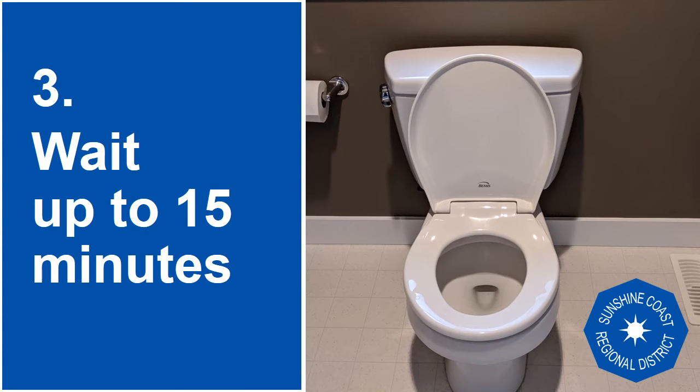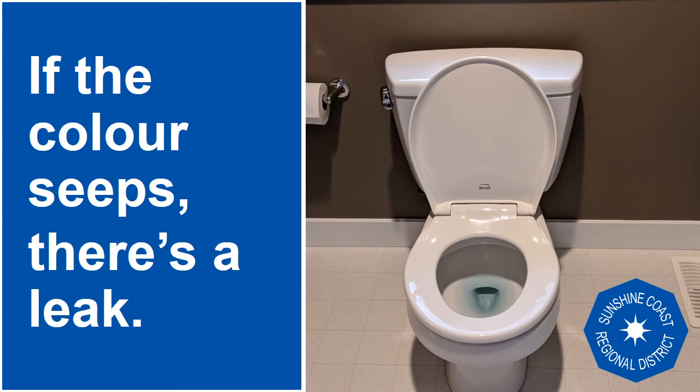Step three: wait for up to 15 minutes. Results will happen quite quickly for toilets with large leaks, and take a few moments longer for small leaks. If the colour seeps into the bowl, there is a leak.